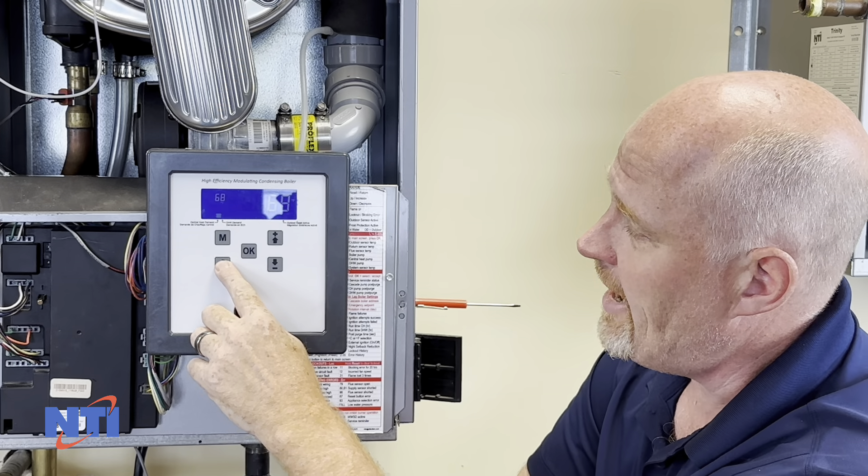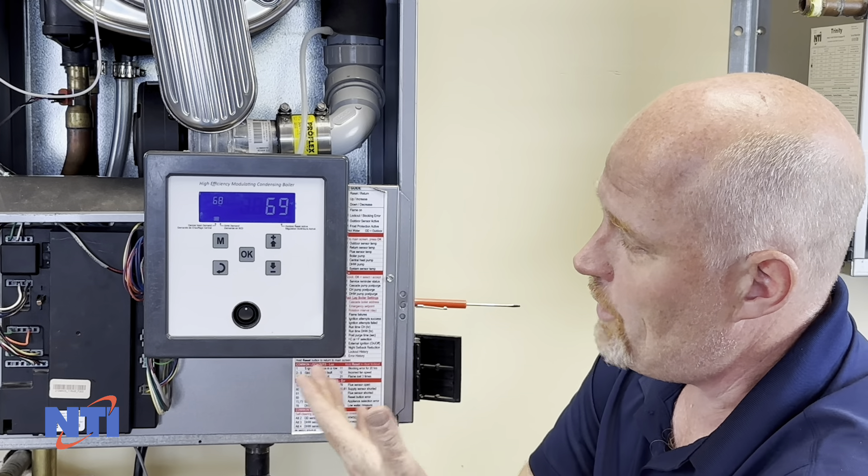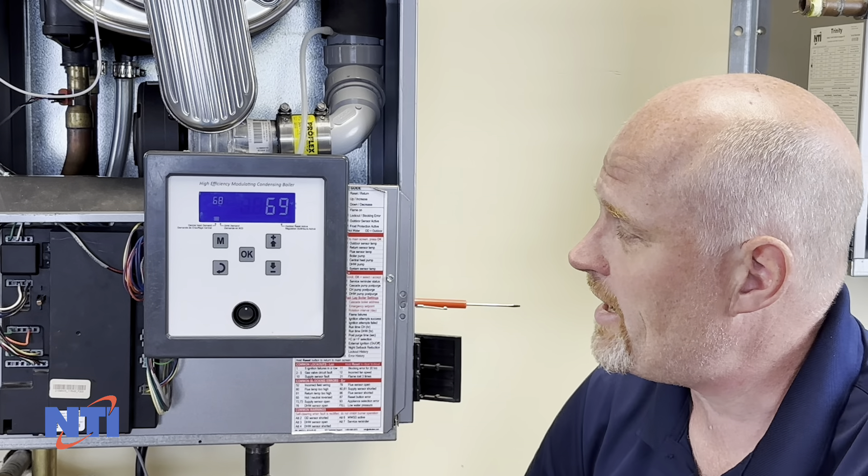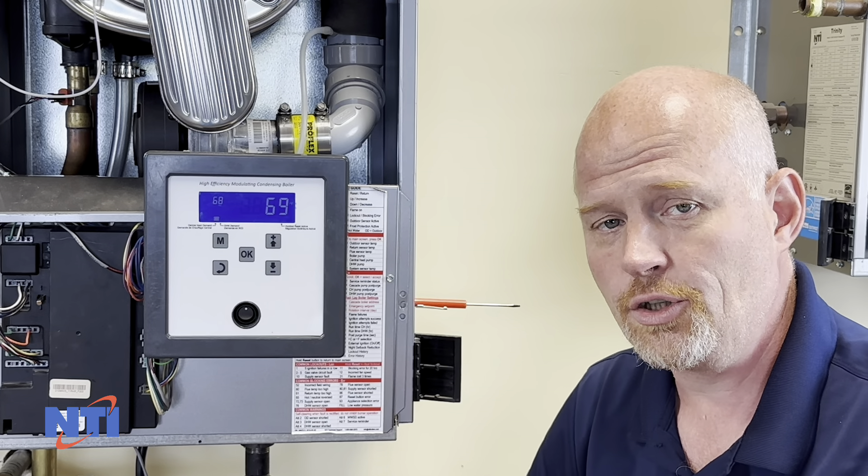Hi, this is Dave with NTI Online, and today I'm going to walk you through resetting an error code on your VMAX, TX, or FTB boiler — anything that uses this style of display and this control.